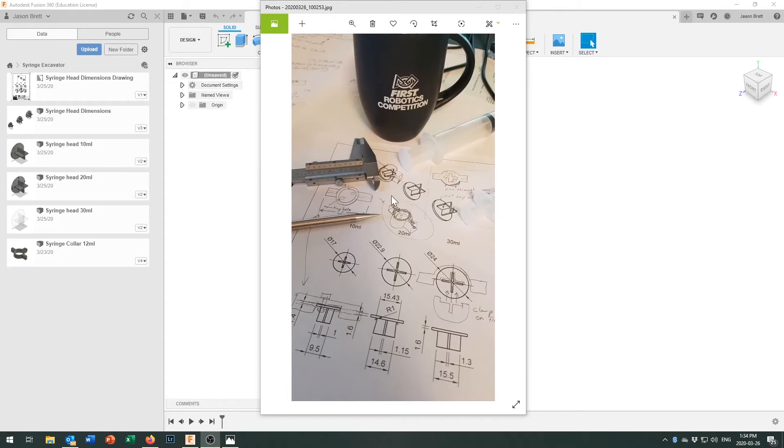Today's challenge is to create what I'm calling the syringe cap. It's what's going to go onto the head of the syringe and allow pivot points, just like our syringe collar did, so that we can put a screw in from the side and connect the rest of our excavator or syringe arm to this cap.